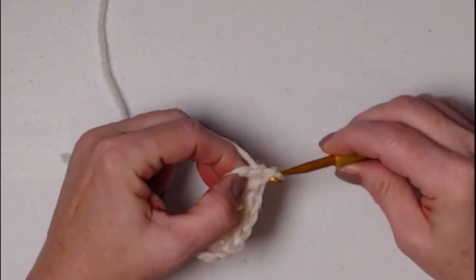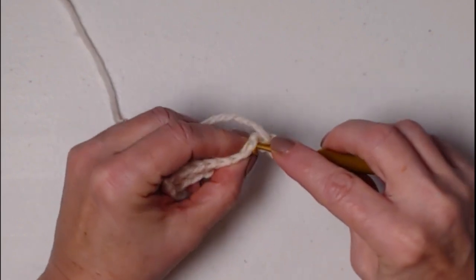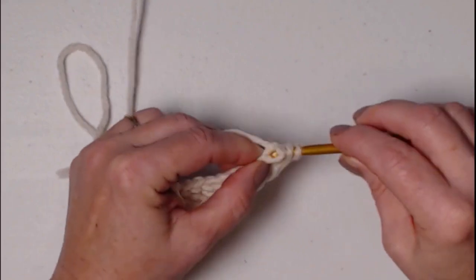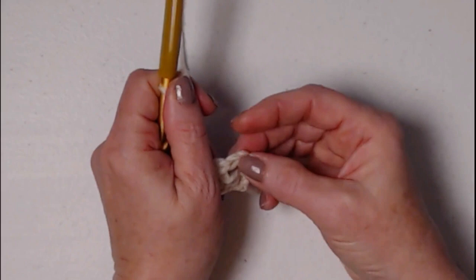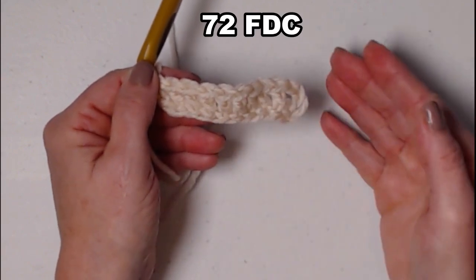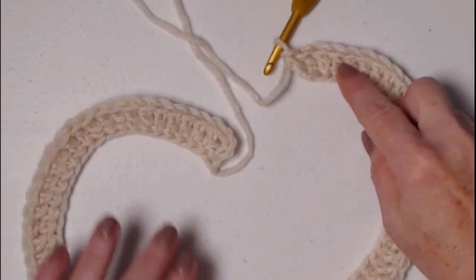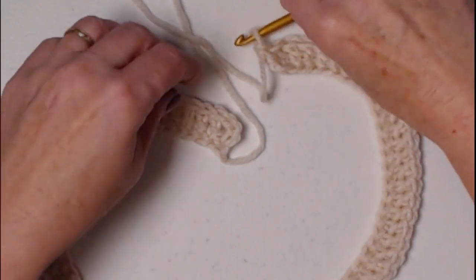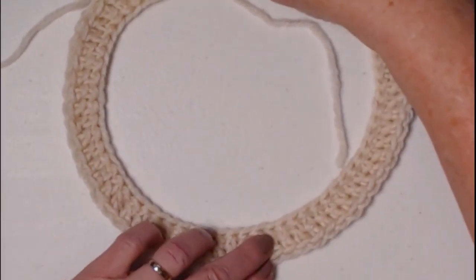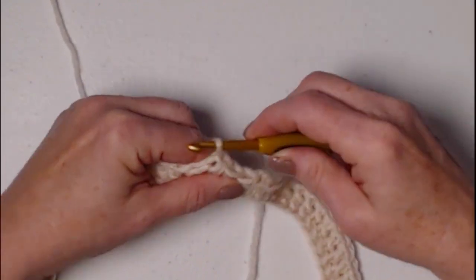We're stitching the lace portion first, then we'll stitch the denim portion and put them all together. We're beginning with a row of 72 foundation double crochets. Remember to count that chain three at the very beginning as your first stitch. Once you have 72 foundation double crochets, we're going to join this into a circle — make sure you do not put a twist in it, so lay it out nice and flat. Join to that chain three with a slip stitch and chain three.